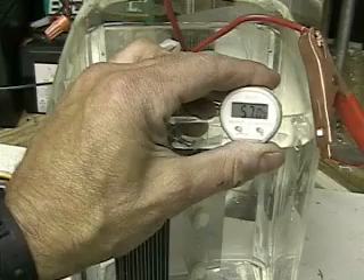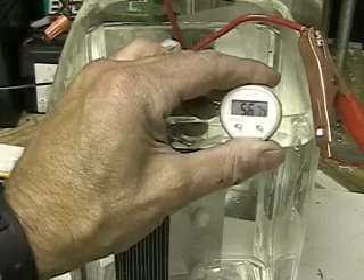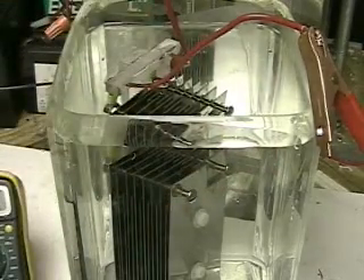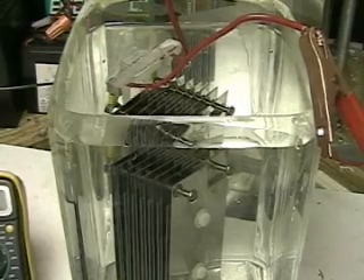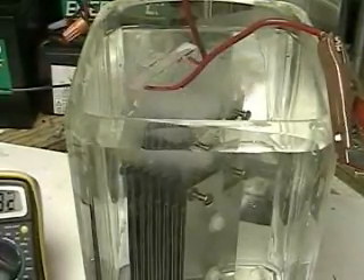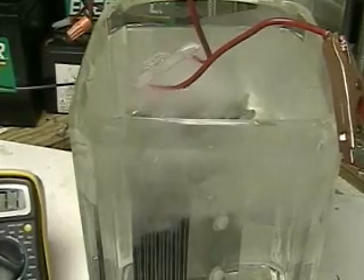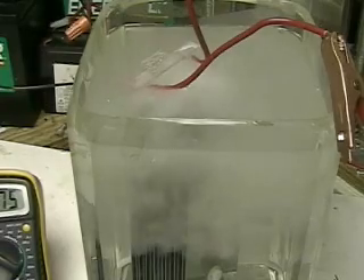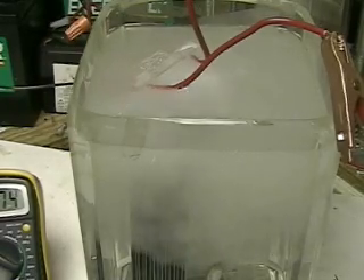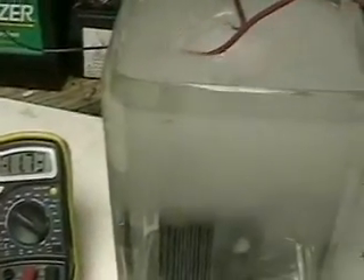Now what we're going to do is put straight tap water in this unit. The tap water has been run for 30 seconds — the same tap water you saw in the previous video that showed all the garbage. Now watch what happens. If you go back to the last video and see the tap water test, compare it with this video and you're going to notice something really interesting. This is putting out so much hydrogen that I'm going to have to turn it off.